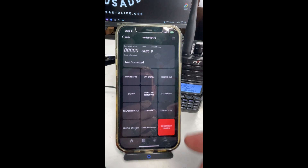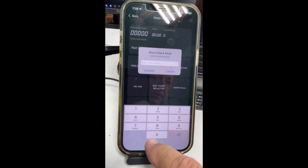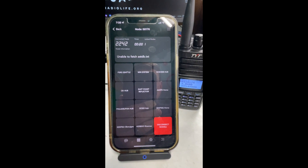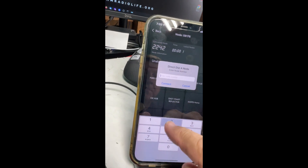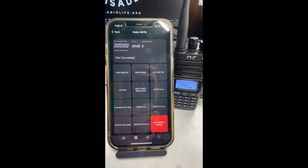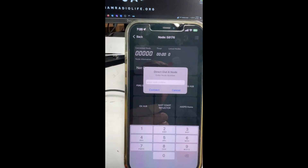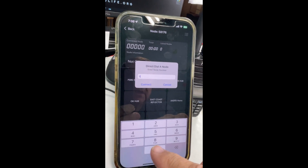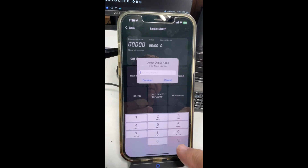Now let's say the node I want to connect to is not in this list. I'm going to hit this button and type it in — 2242. And that's probably not a working node. Maybe it's 2422. Node 2242, connection failed. Either that or I've got the number wrong altogether. But nonetheless, if you know the node and it's not in your presets, you can type it in right here.